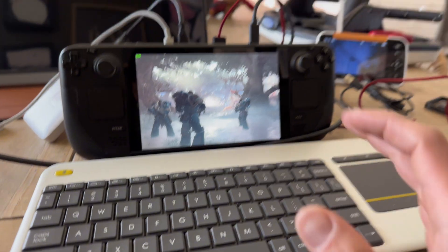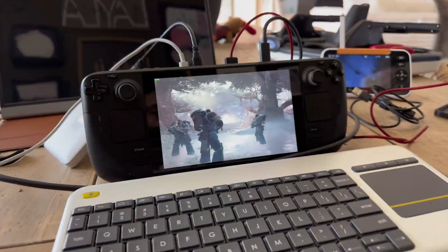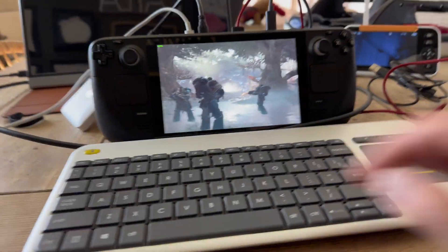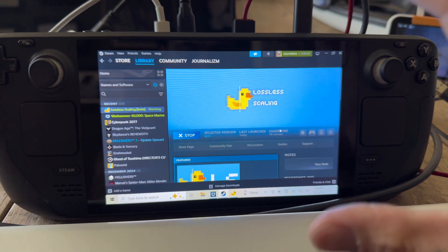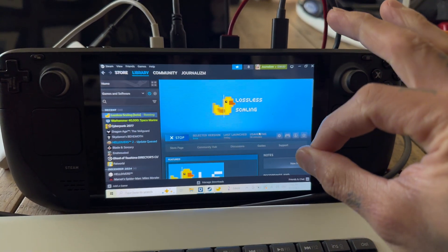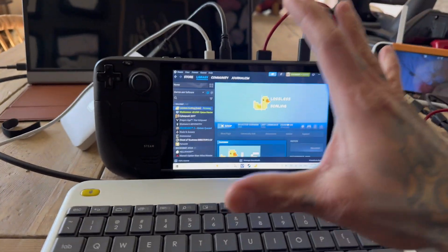It's pretty insane. We're playing Space Marines right now on the native display, and then we're going to go to an external display which is actually going to show you exactly how well this works. This is called Lossless Scaling — it's not free, it's six dollars on Steam, and I'm going to tell you right now it's worth six dollars.